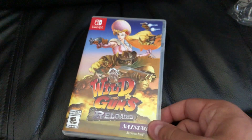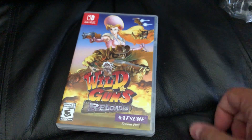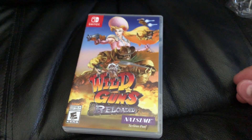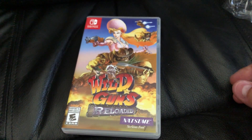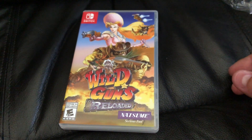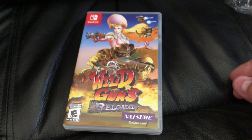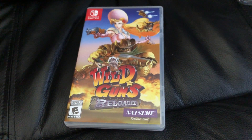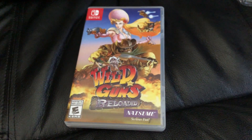As always, guys, feel free to subscribe. I'll be doing plenty of unboxing videos — I may even introduce a series where I unbox every game out of my library of roughly 900 games. Alright guys, subscribe, comment, like the video down below, and as always, game on.